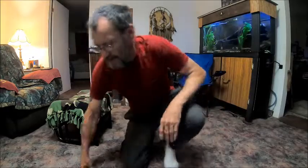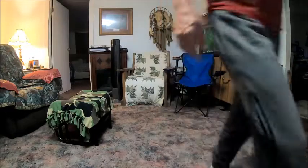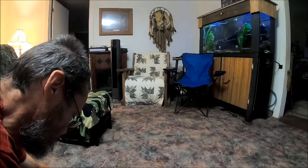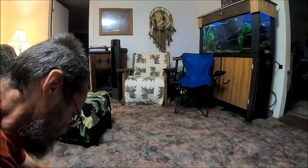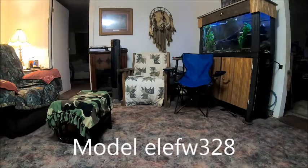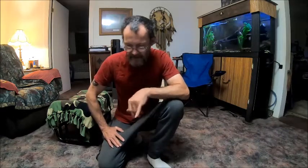Let me get a model number for you guys. This is an Element model ELEF W328, and it's a 32-inch monitor or TV. It's not a smart TV — of course, I've never seen a smart TV that wasn't dumber than a box of rocks. But anyway, I wanted to show you how to fix this.